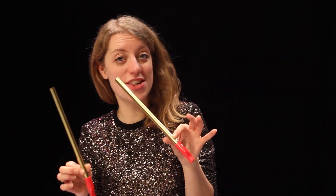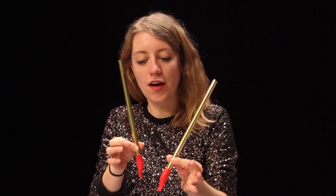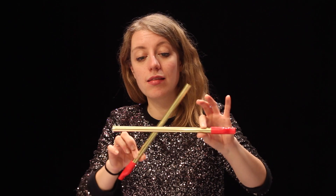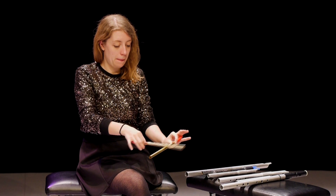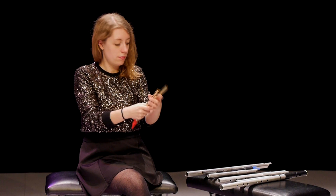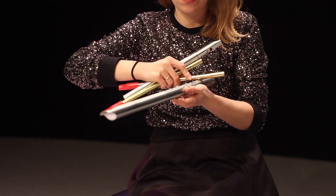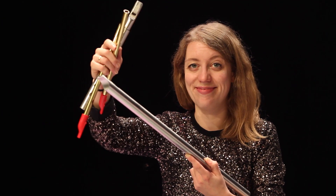If you're not too precious about your instruments, you can use them as percussion instruments. For example, holding your whistles and finding the point where you don't mute the resonance, and then... the drum roll.